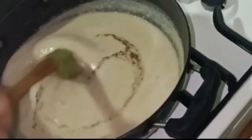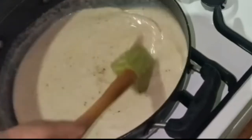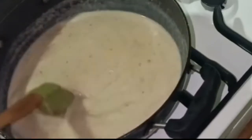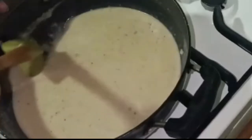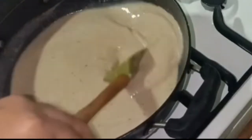This is such a yummy soup. Especially in winter, it feels very comforting and good. When you are very hungry, you can make a garlic bread to go with it.